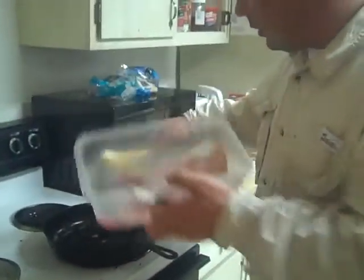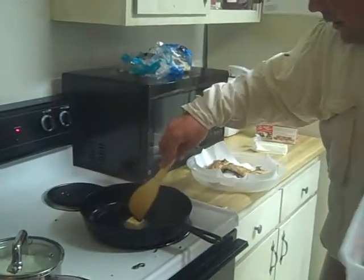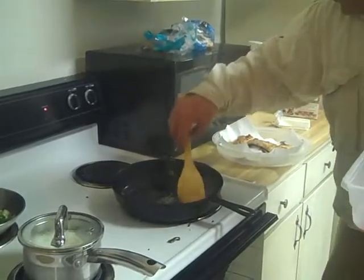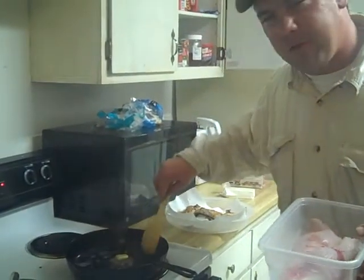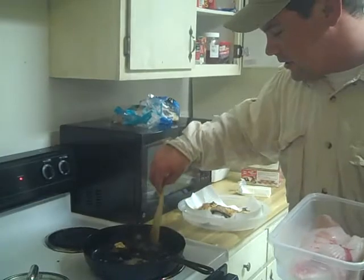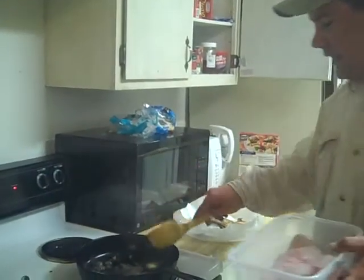Let's cook some sheepshead. Got a nice sheepshead right here. A little bit of butter in the pan — I've got it at about medium to medium high. This is the best way to cook your sheepshead I've found. It's really easy and you don't have to worry about the cleanup of frying fish. Fried sheepshead is very good, but it's just an easy way to enjoy your fish when you've got it fresh like this.